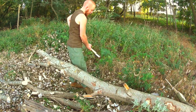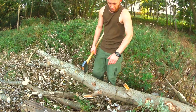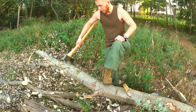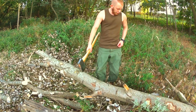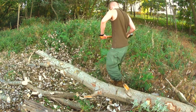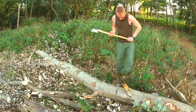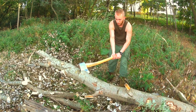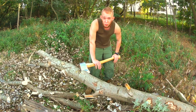Never mind, now the really heavy chopping begins. It's still a bit wobbly for me to stand on, so I'll have to do it the other way. Wow, this bites really deep.